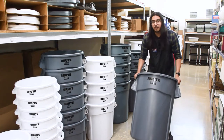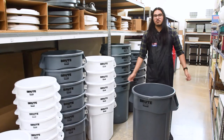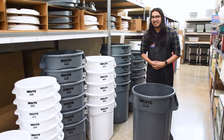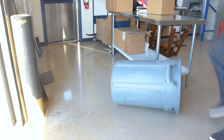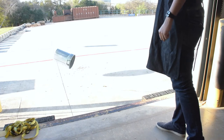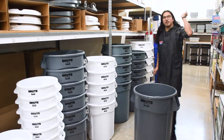The bottom is also reinforced, so if you're taking this thing outside, taking it downstairs, dragging it, it'll take a long time before it wears through. Did I mention how strong this thing is? Oh man, they don't call this thing a Brut for nothing.